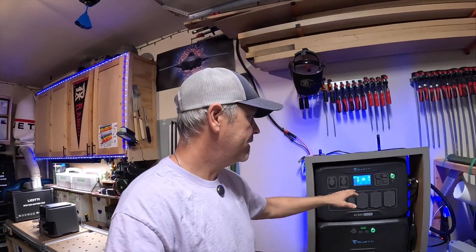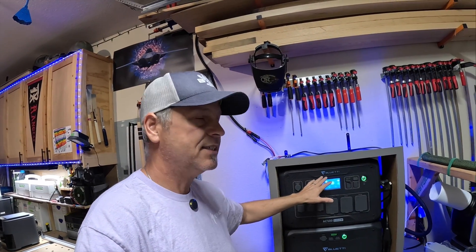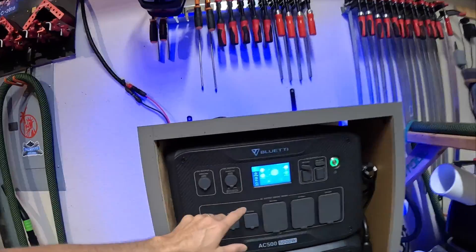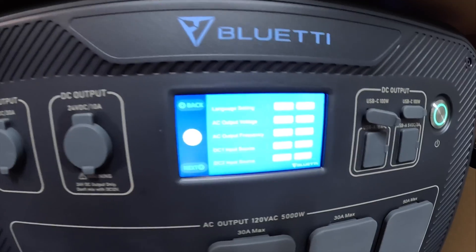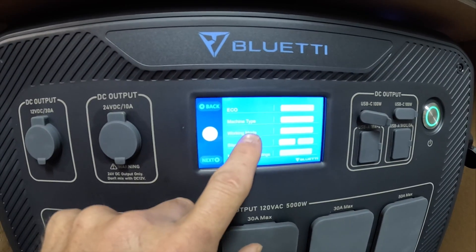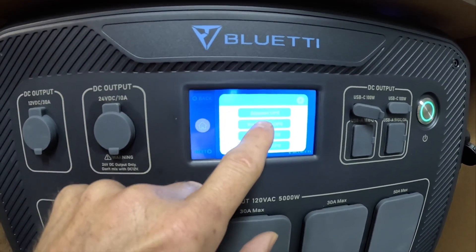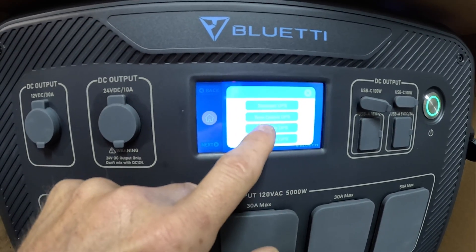Overall it's just fun. There are so many different UPS modes on this Bluetti where I can go into settings and working mode. Right now I just have it on standard UPS, but you can put it on time-control UPS, a PV or solar-priority UPS, or a customized UPS.